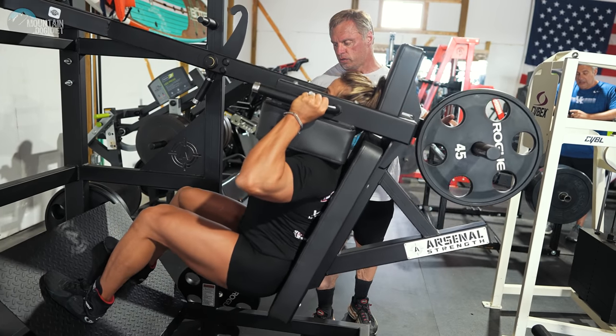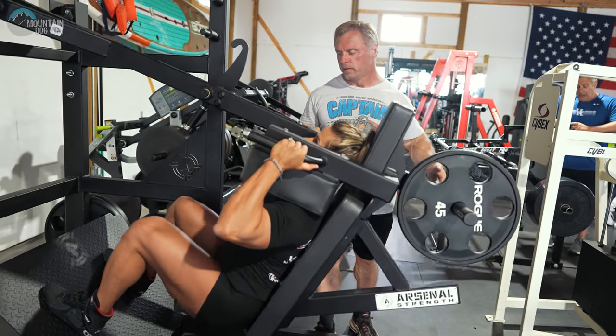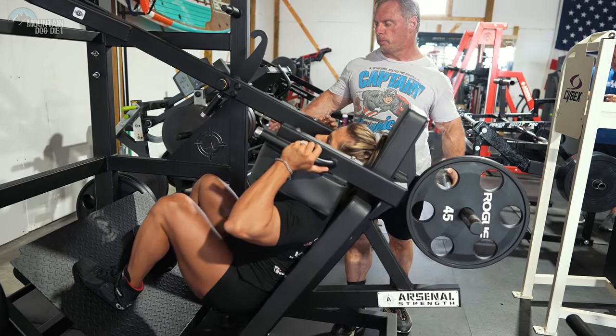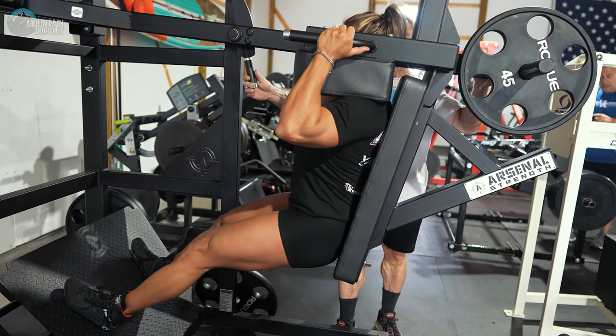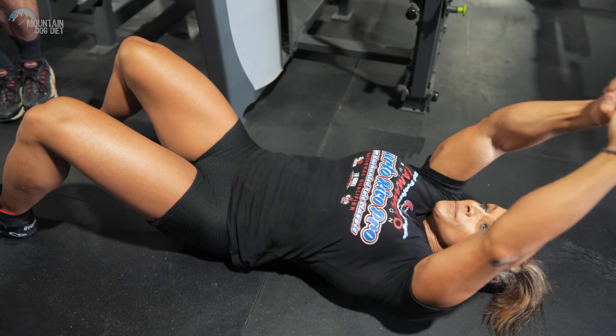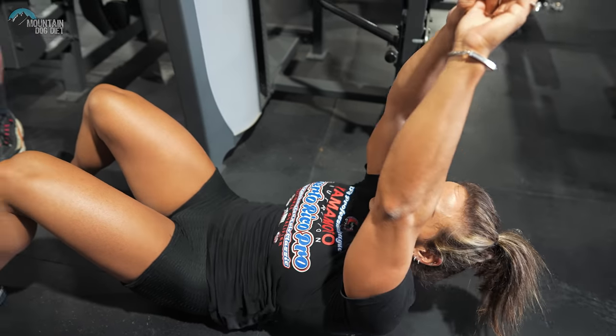All right, two more and you're done. Come on — five, last one, and up, up, up, up, up. Six. Good job, good set, blow it out. Seventeen, eighteen, nineteen, and twenty. That's good right there.